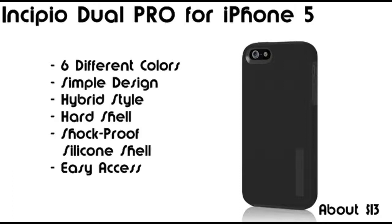My last but not least favorite is the Incipio Dual Pro case for iPhone 5. It's selling for about $13 on Amazon.com with free shipping, a 57% discount from the $30 price tag, and it's available in 6 different solid colors. This case is a hybrid case with a combo of a hard shell and a shockproof silicone shell inside. There's access to all your ports and controls, plus cutouts for your camera.